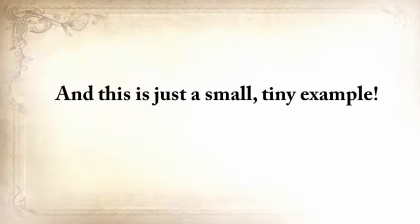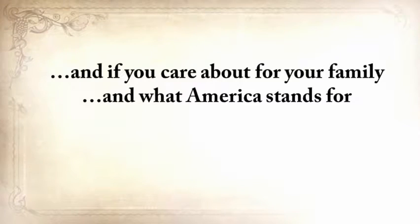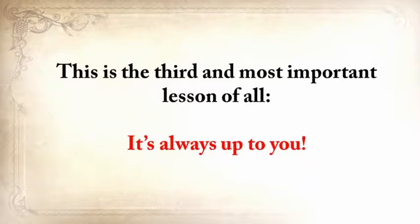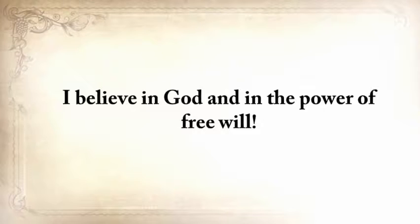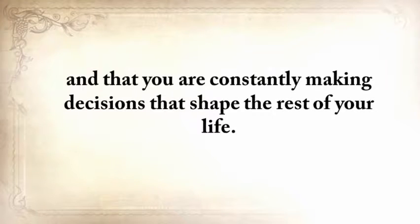I don't want to see our forefathers' knowledge disappear into the darkness of time. If you care about your family and what America stands for, then neither should you. This is the third and most important lesson of all: it's always up to you. I believe in God and in the power of free will — you are the only one in charge of your destiny, constantly making decisions that shape the rest of your life.